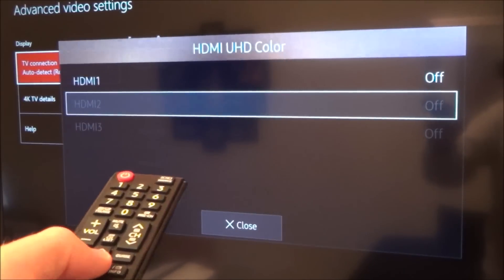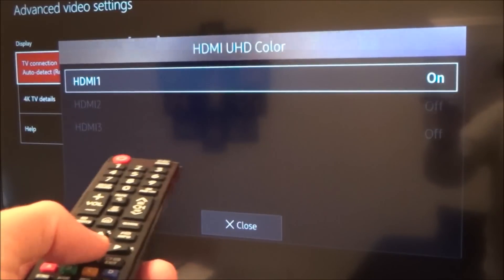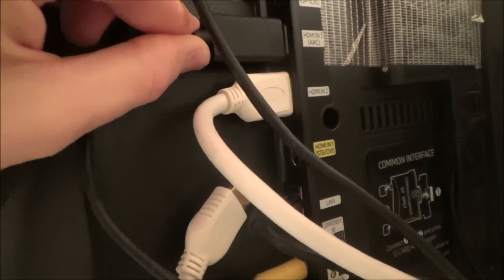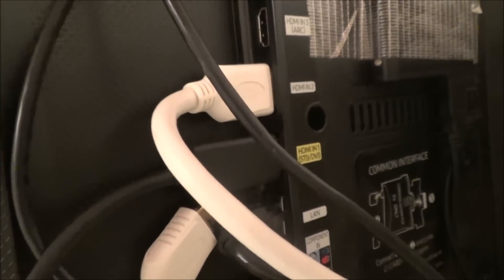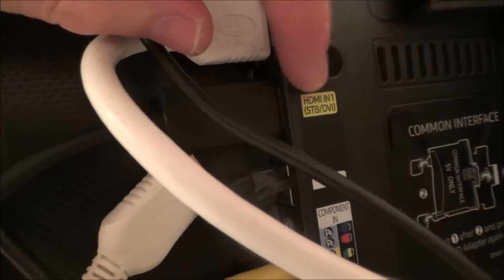The problem with this cheaper TV is it only allows UHD Color on HDMI 1 — this is a mistake a lot of people make. At the moment it's off on HDMI 1, so I'm going to change that to on. But I'm not plugged into HDMI 1 — my Xbox is plugged into HDMI 3, so I need to move it down to HDMI 1. If your TV is full at the back you'll have to rearrange things. Check which ports are HDR-enabled on your TV.